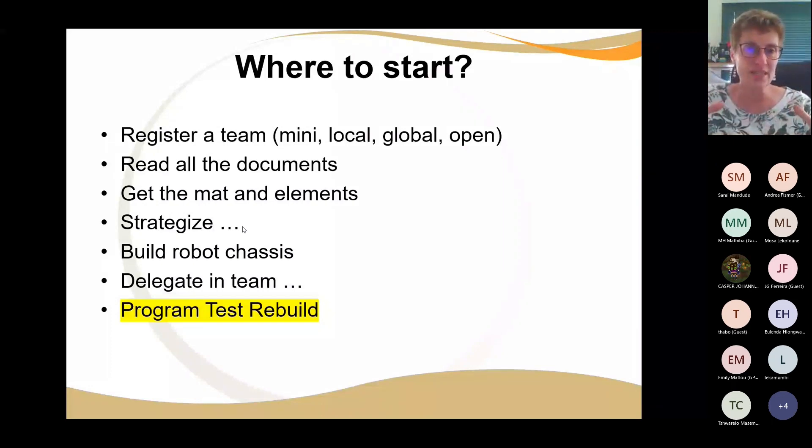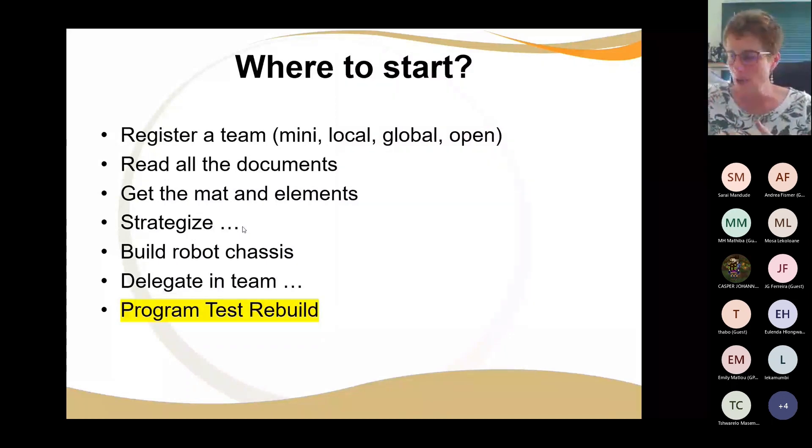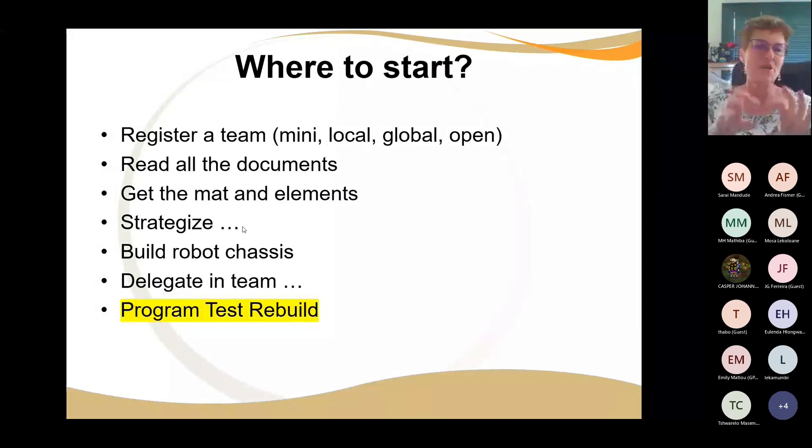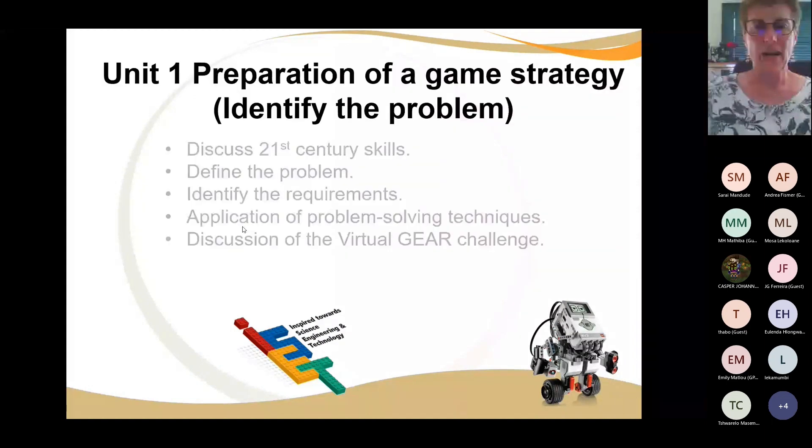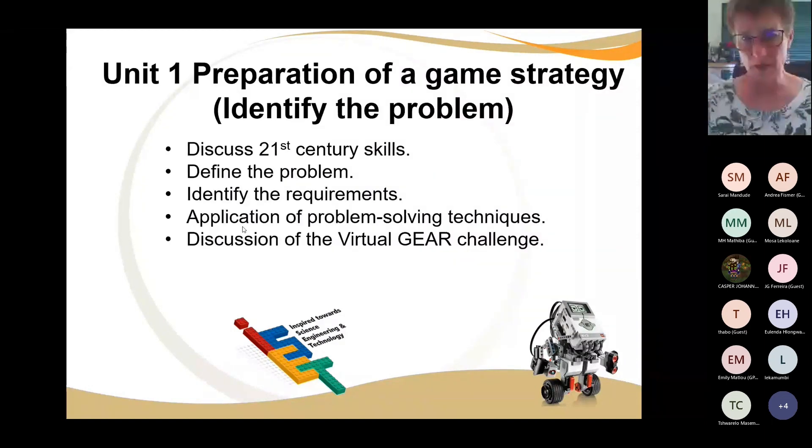You're not going to get the answer immediately. In preparation for the game strategy, what you as the coach need to understand is that you are coaching a team — you will need to guide, mentor, and lead them through the 21st century skills. It's really important that you do not give the learners the answers, but it is important to define the problem: what is it that we have to do?